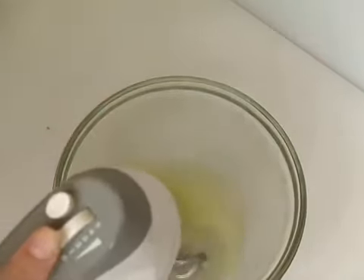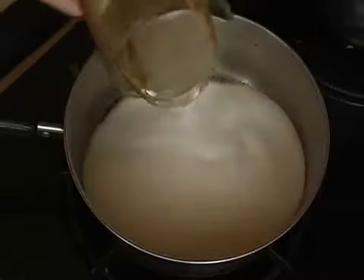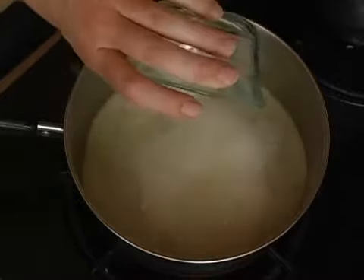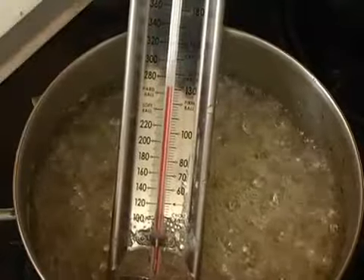and whisk until they hold stiff peaks. Next we will make a sugar syrup. Combine sugar, corn syrup, salt, and water in a large saucepan over medium-high heat. Stir until the sugar is dissolved and continue to cook until the